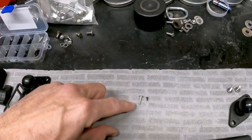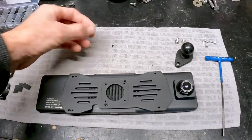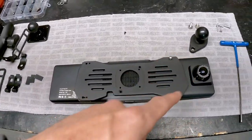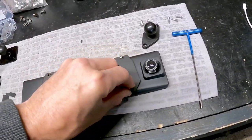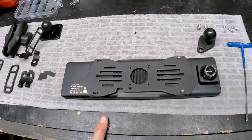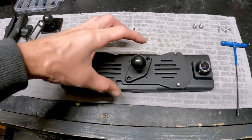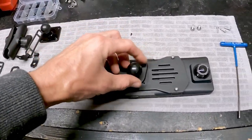I decided to go with a number 4 screw at a half inch — those just screw in here like so and tighten down, which mounts that plate to the camera. Next I need a ball on the back of this because I'm going to use the RAM system. I had a two-prong one — you could do a four-hole one if you wanted, but two screws should be good. I just drilled the holes, tapped them, and used stainless screws.